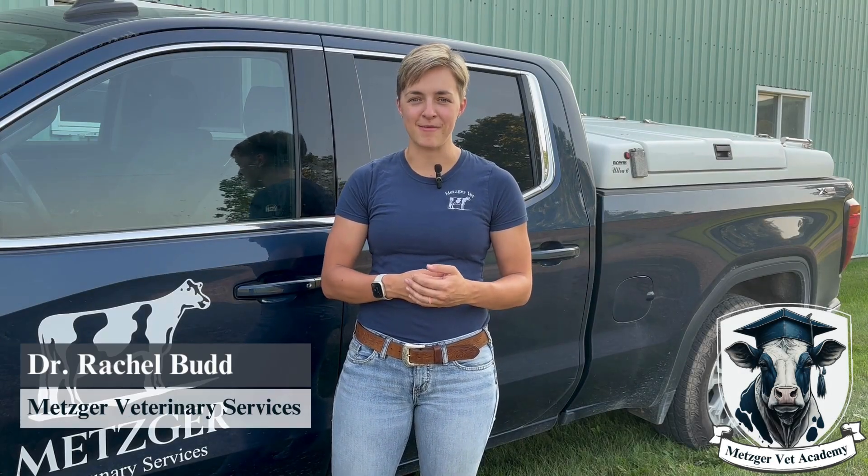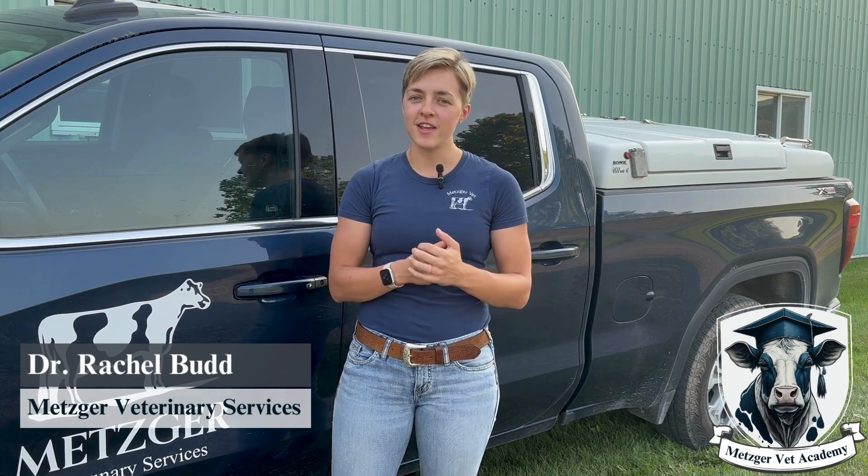Hello and welcome to Metzger Vet Academy. I'm Rachel Budd and today we're going to be showing you how to take a blood sample from the tail vein of a cow.